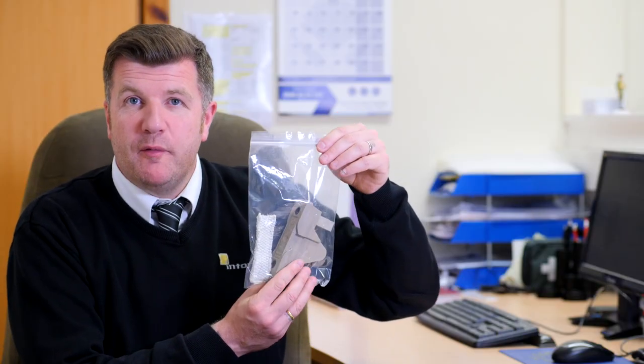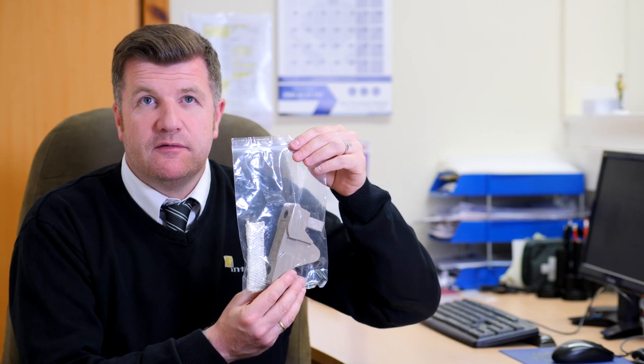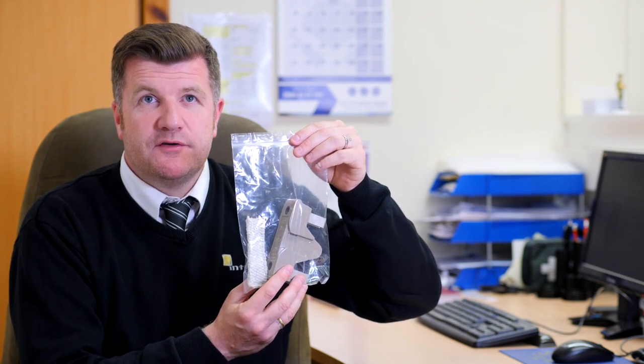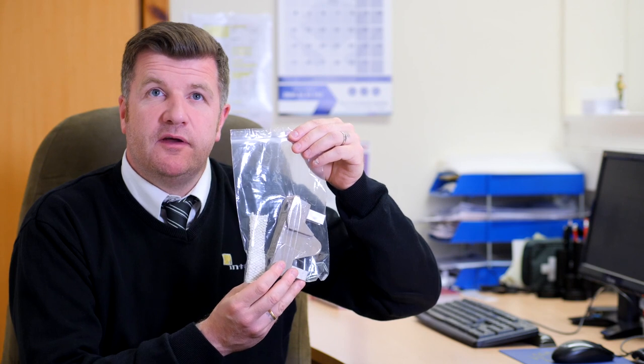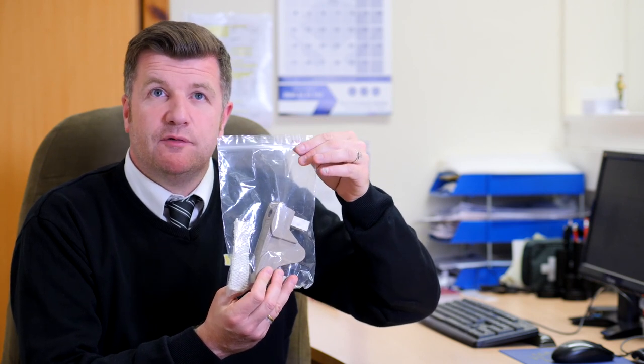These are some of the common products you can find on an asbestos survey. This is a ceramic fuse guard with an asbestos flash guard in the middle. These are commonly found on all industrial sites and sometimes in old domestic properties.